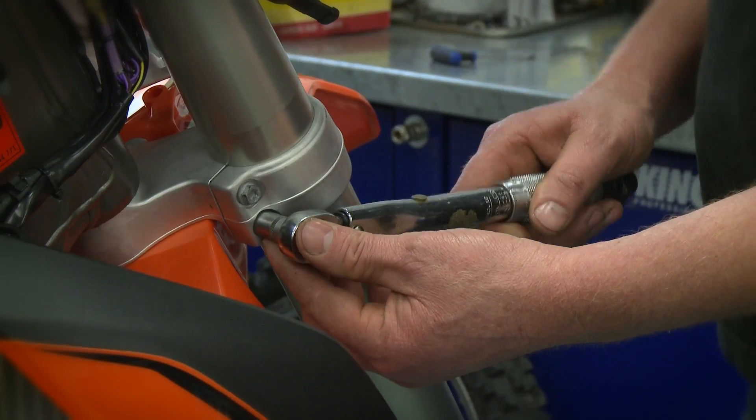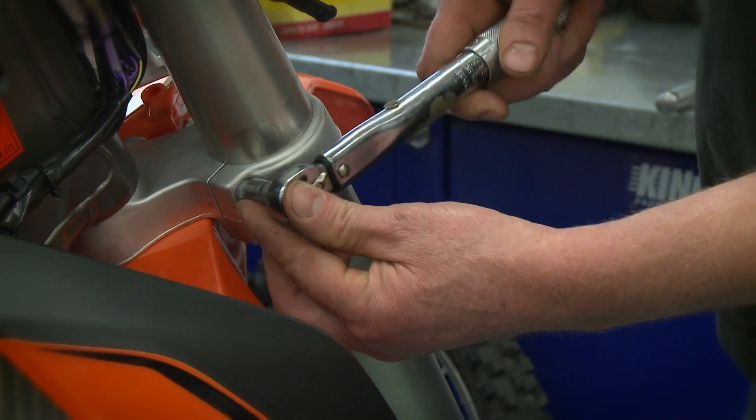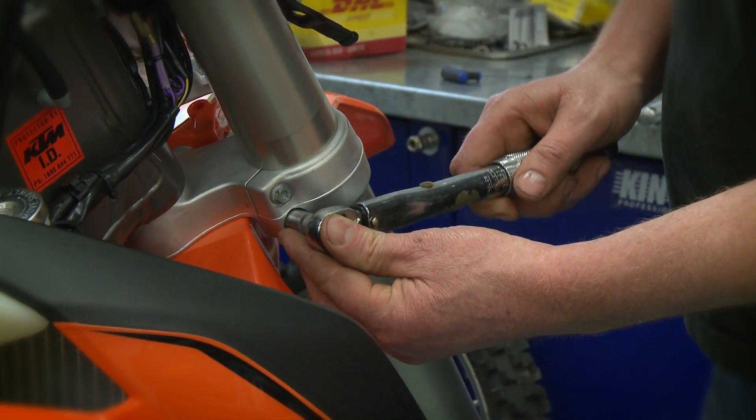The reason we torque bolts is one of two things: to stop the bolt from falling out, to stop a bolt from stripping. Another important consideration is crush, because a tight bolt will cause crush to the material.